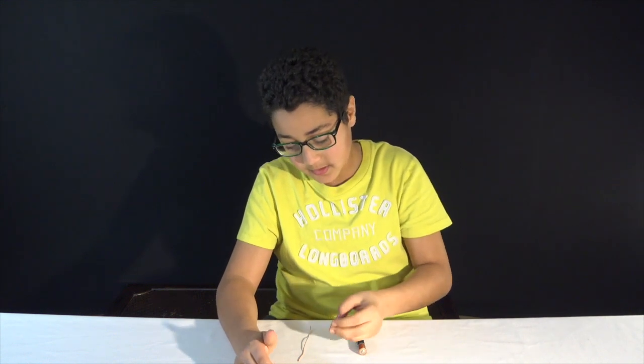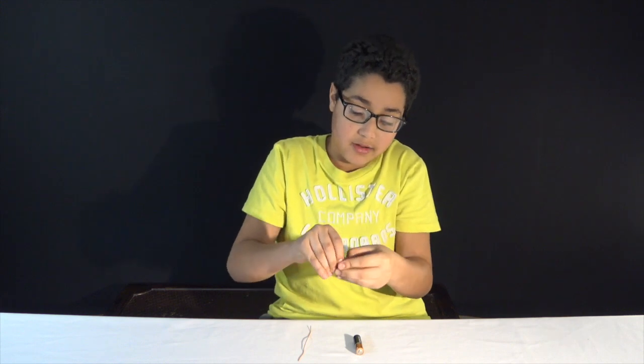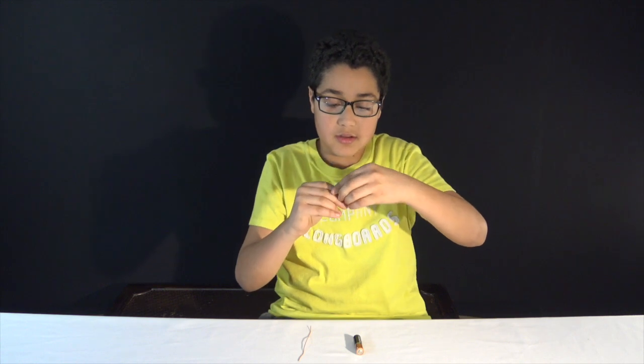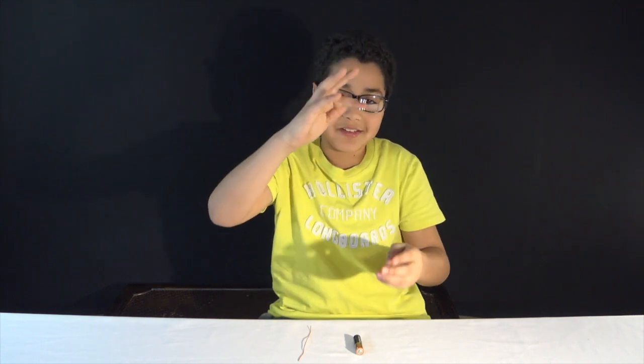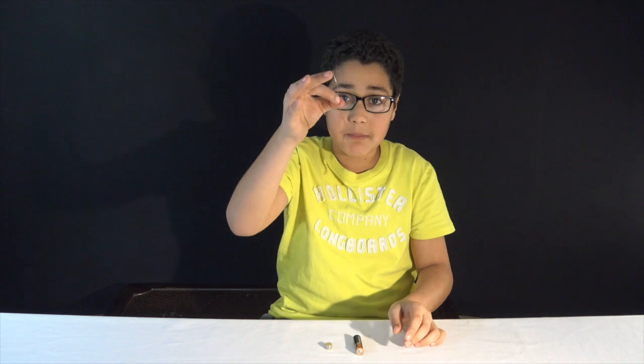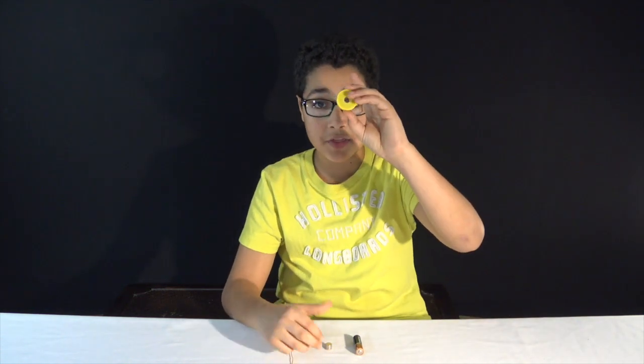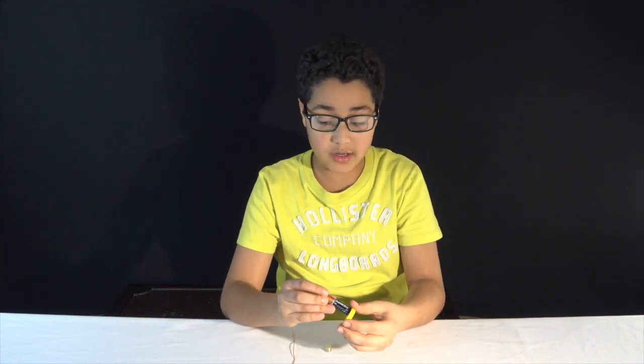What you will need is any battery — I'm using a double A — and magnets. These ones are really hard to separate. And a copper coil. Make sure that your magnet has to be really strong. Even though this is bigger than this magnet, it's been worn out over time, so it's really not that strong anymore. It lost all of its magnetic power.